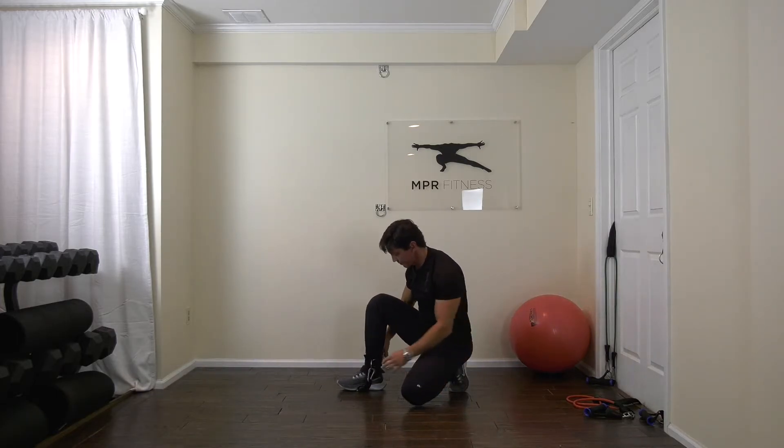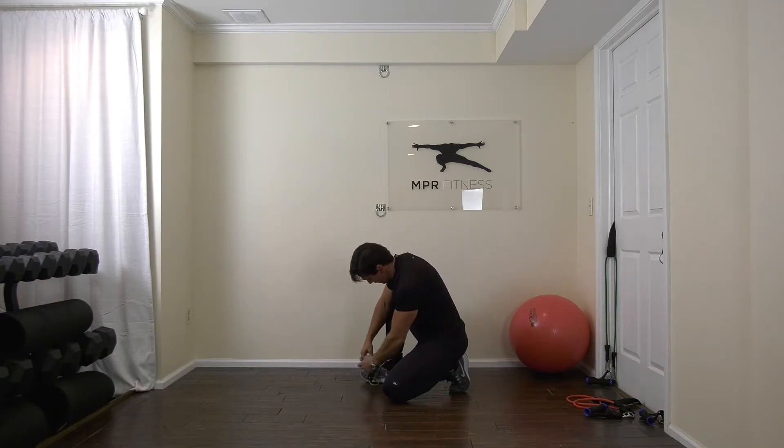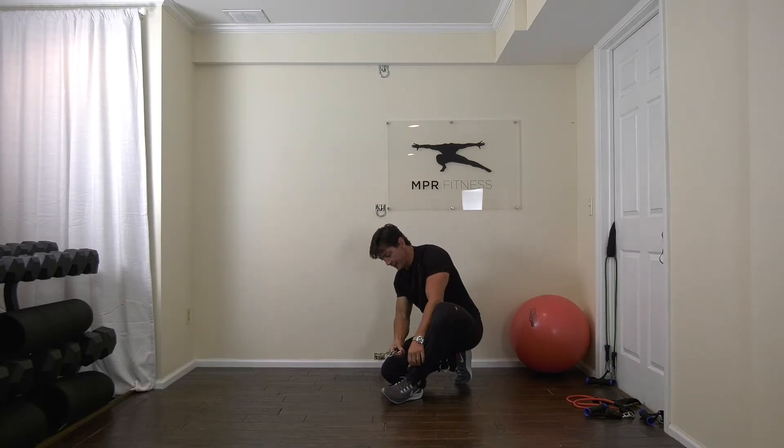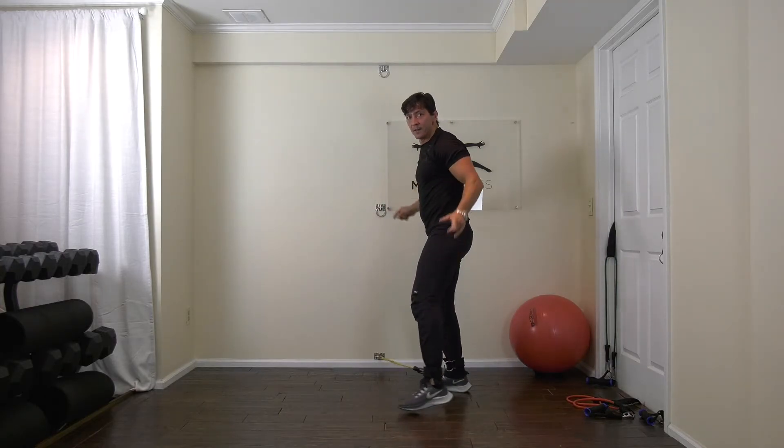Okay, we're going to turn around. Take it off of the right leg. Untangle enough so it's not twisted. Let's get it on the left. Now — right shoulder to the wall, left leg's away.